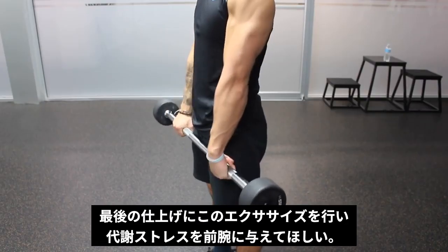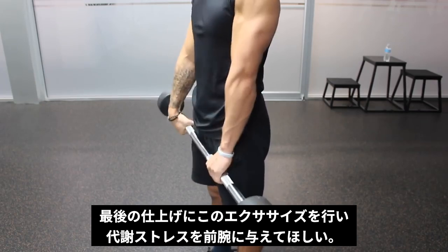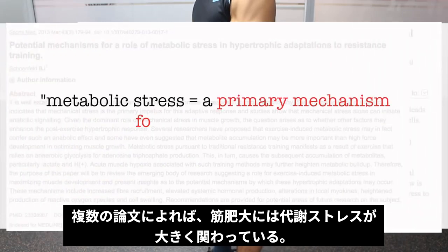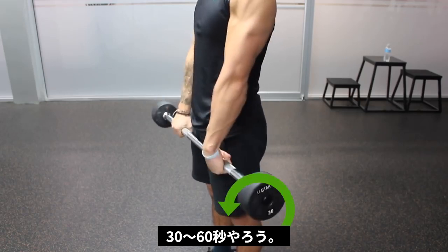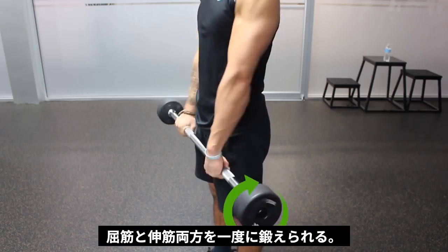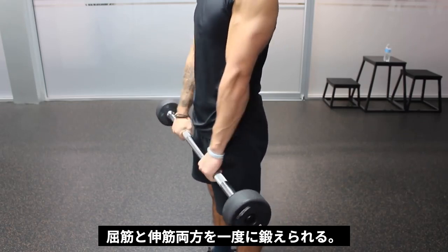This last exercise can be used as a finisher to induce more metabolic stress in the forearms, which based on several studies is one of the primary mechanisms for muscle growth. Simply grab a bar and rotate it forwards as fast as possible for 30 to 60 seconds, then rotate it backwards as fast as possible for 30 to 60 seconds. This allows you to work both the flexors and extensors of the forearm in one set.